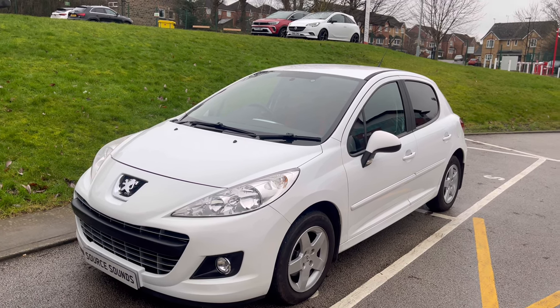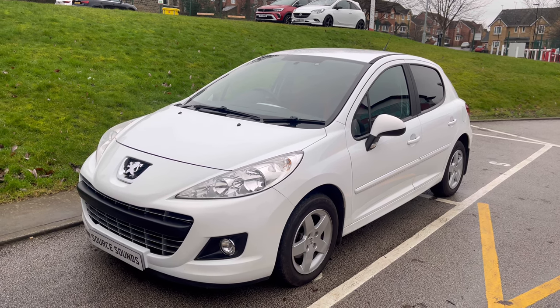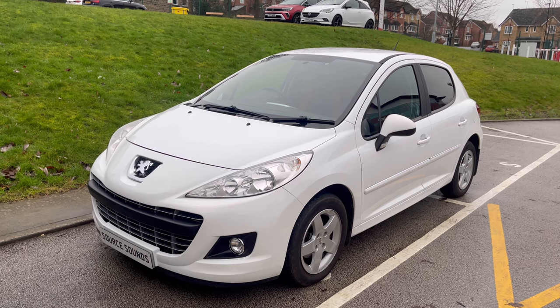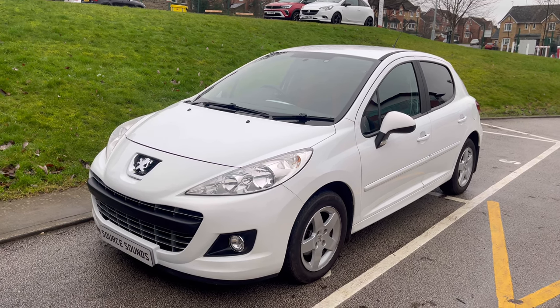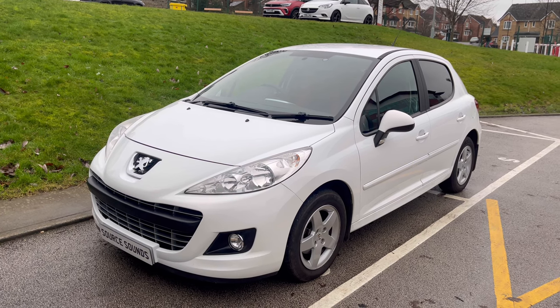Hi guys, welcome to another Source Sounds video. We've got a 2012 Peugeot 307. This lady has bought this vehicle — it's her first vehicle — and she wanted to upgrade the infotainment system. So we fitted a Kenwood system, which I'll show you, and it fits really nice in the car.